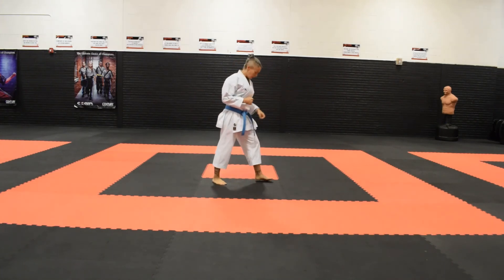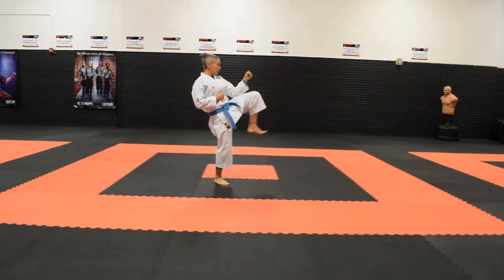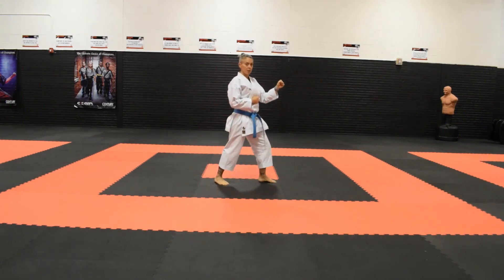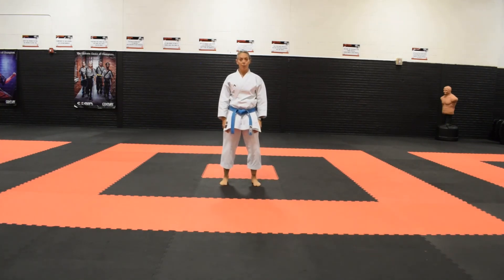And again from the side: weight goes onto the back leg, I pull the knee up, kick, retract, and set the leg back down. And that is maegeri, or front snap kick. Thank you.